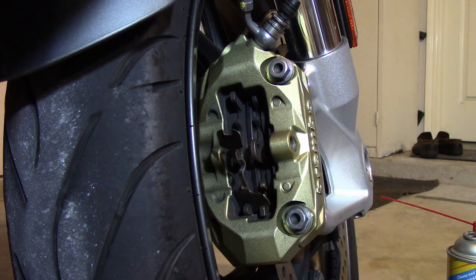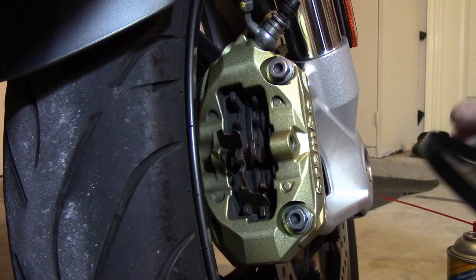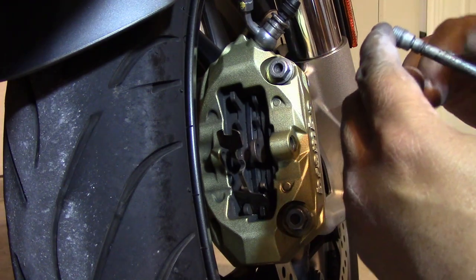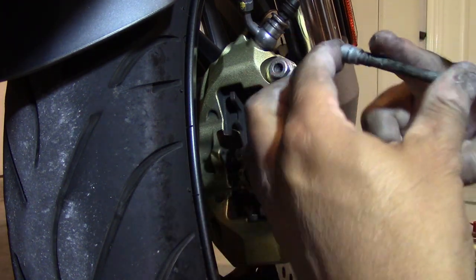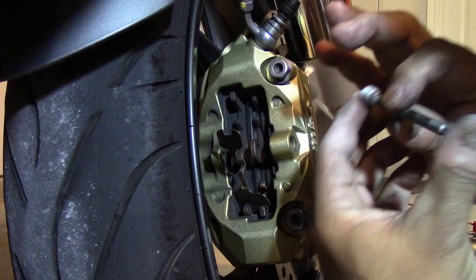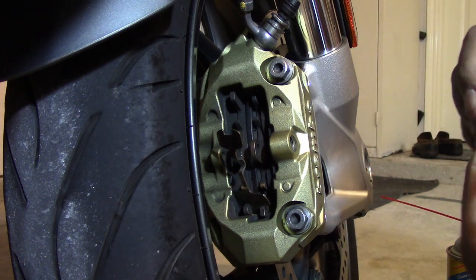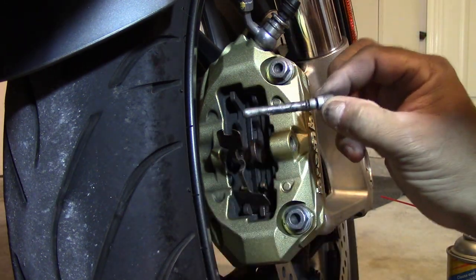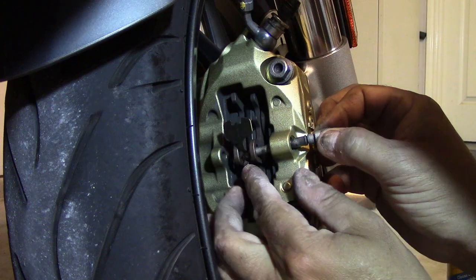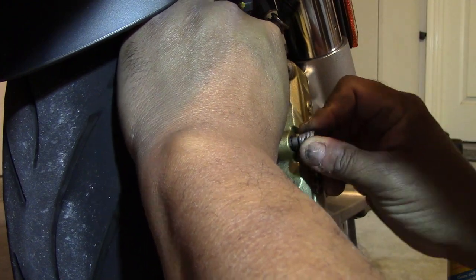Then you take maybe a Q-tip or something and apply a little bit of grease. I'm going to use my finger, get some grease from my grease tub, and just put it on the shaft of this pin — a small thin film of grease. Then you stick this in here. You've got to catch the first pad with your pin, and then find that little bend in that spring and catch the other pad.